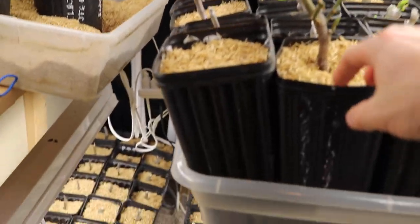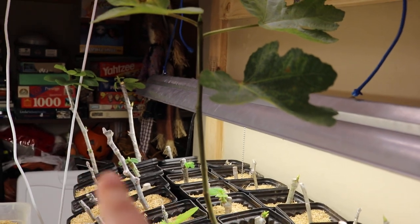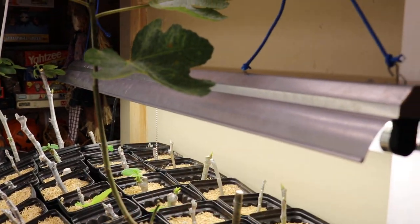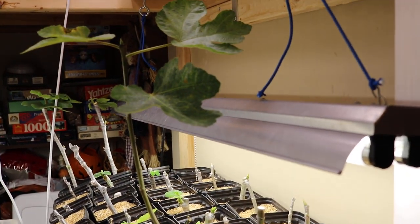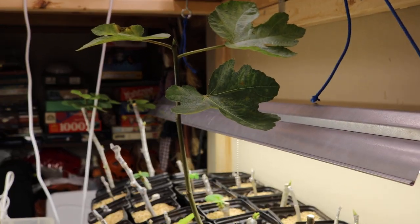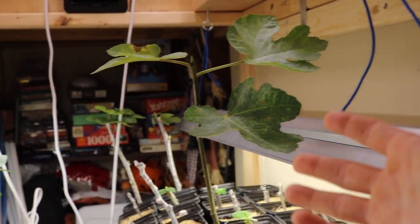What we have here is a tree that I got from a friend in California. You can see it's much larger than the other fig cuttings that I've been rooting because this is already rooted out. He rooted this out and sent it to me late in the summer, early in the fall, and the tree just wasn't going to harden up in time — and it's a very valuable variety.